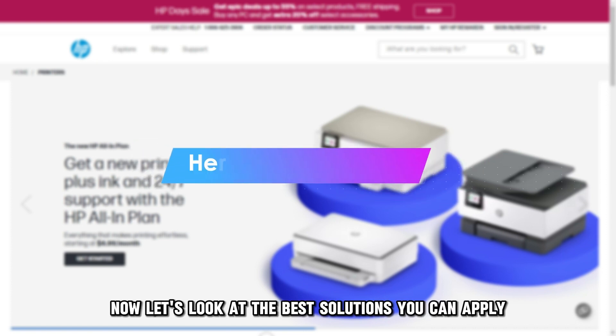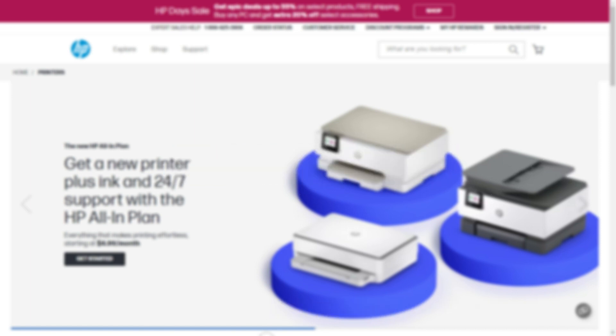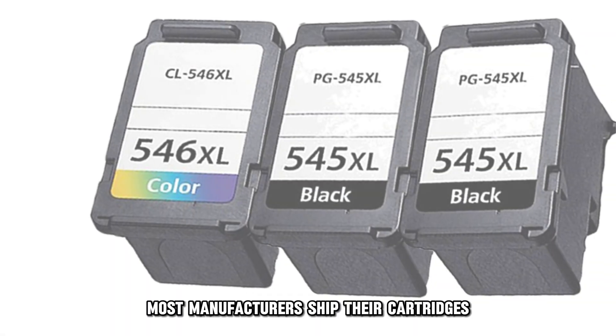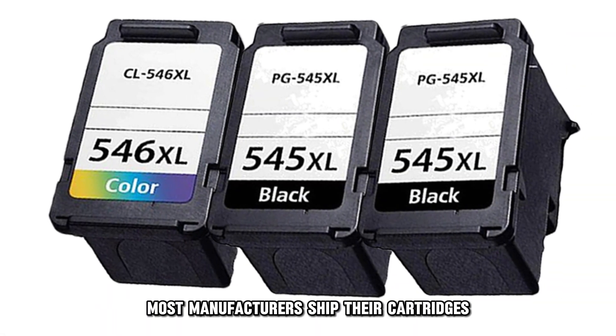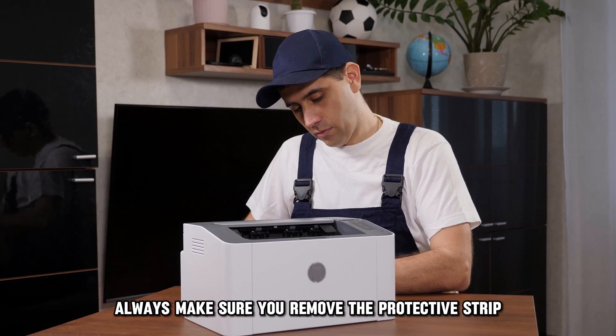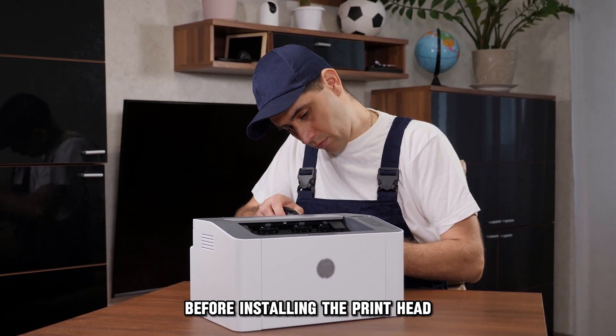Now let's look at the best solutions you can apply to fix this error. Remove the protective strips on the cartridge. Most manufacturers ship their cartridges with a protective paper strip to avoid damage. Always make sure you remove the protective strip before installing the print head.